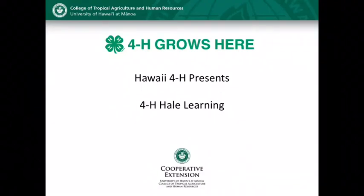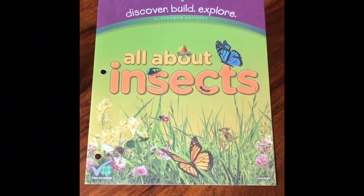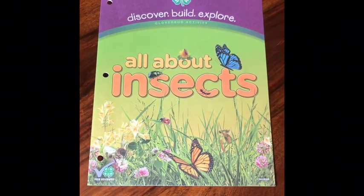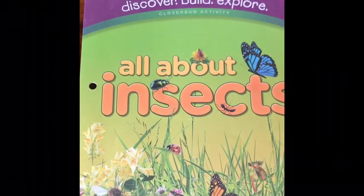Hello and welcome to another edition of Hawaii 4-H Halle Learning. These are activities that you can do at home. Today we are going to do all about insects. This is a Clover Bud activity. Clover Bud is a 4-H term for an activity or program that is for grades K through second.